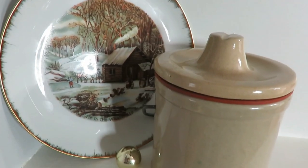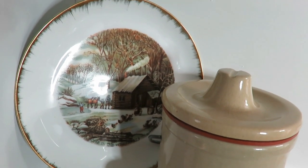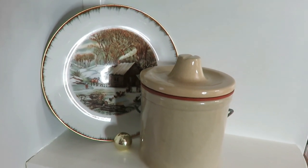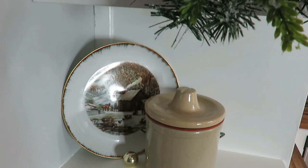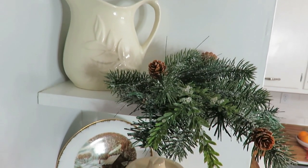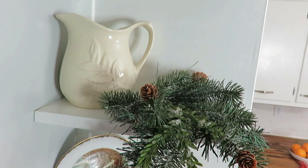Moving to my shelves and countertop — on the bottom shelf I have a crock that holds my essential oils for this season, and a vintage plate with a really cute winter scene that I found thrifting last year. On the second shelf I have a faux sprig of greenery — I did mix real and faux in my kitchen — and a vintage picture I found thrifting.